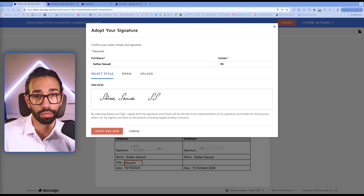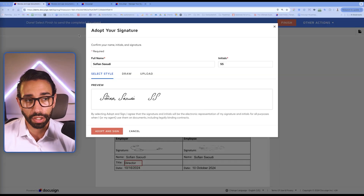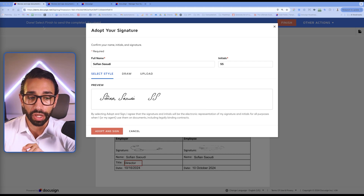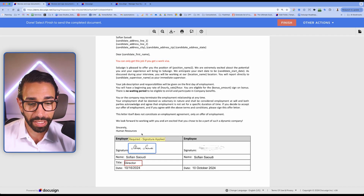Now let's talk about what you can do if you're the sender of the document. Option one is the 'get over it' method — it works, but if the signer insists, you might want to identify the real issue. Ask yourself: is it the signature style the signer doesn't like? If so, the only thing you can do is void the envelope, send a new one, and share this video with them so they understand how to set up their signature before signing again. If it's not the style but the size, you need to check whether the signer has clicked on finish or not.